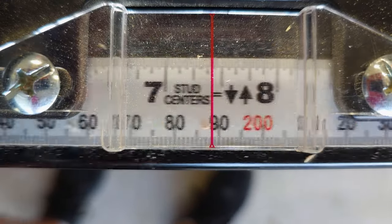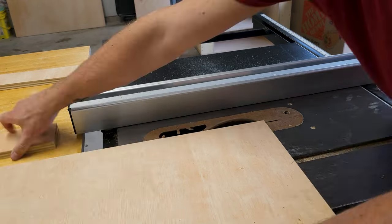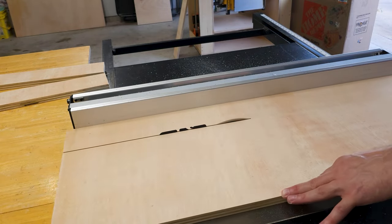Bringing my fence into three and a half inches, I used the rest of the plywood to rip out the boards I'm going to use for my frame. Once I have those all ripped out, I cut them down to the appropriate lengths.